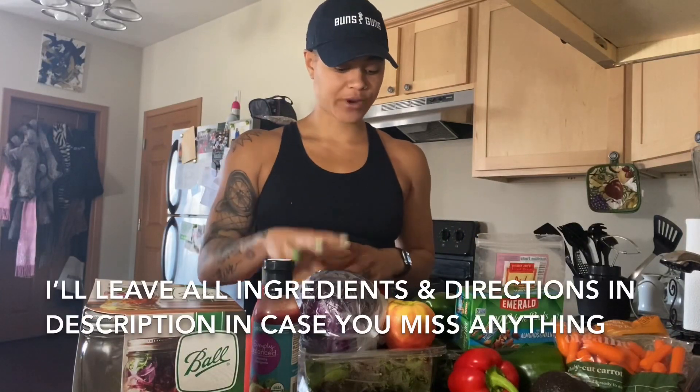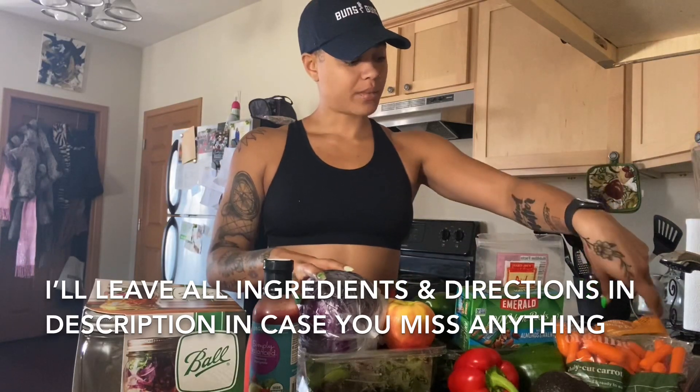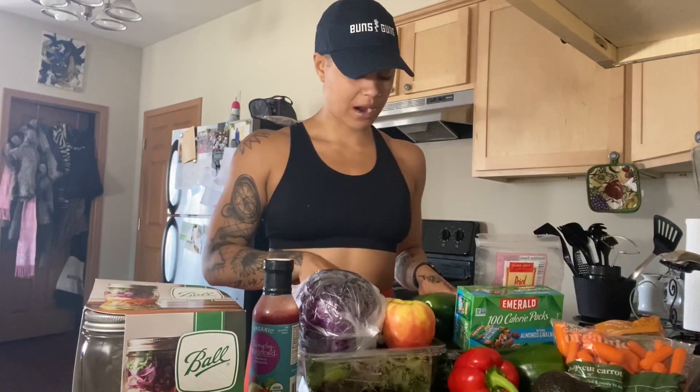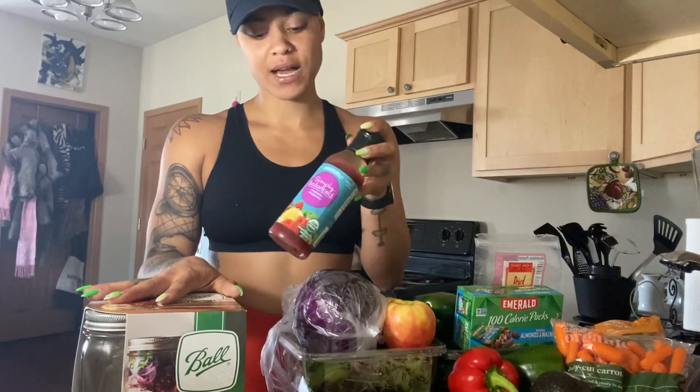What I've got here is some red cabbage, some apples, some almonds and walnuts, some peppers, some snap peas, carrots — avocado is optional. There are two green mixes: one is a power green mix and the other is half spinach, half mixed greens. These are mason jars, and we've got some balsamic raspberry vinaigrette dressing.